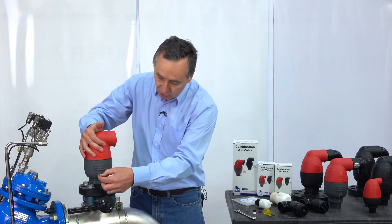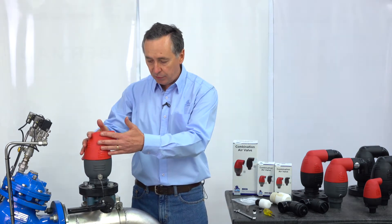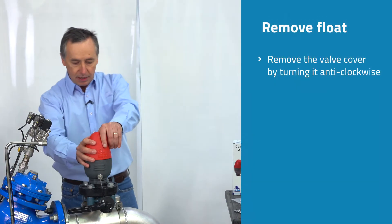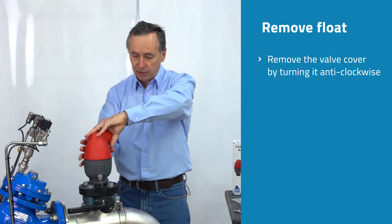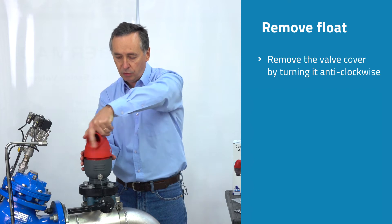Once the water is drained out through the valve, we can safely remove the cover from the valve. Unscrew the cover slowly and carefully in case there's a little bit of water pressure remaining. Remove the cover anti-clockwise.